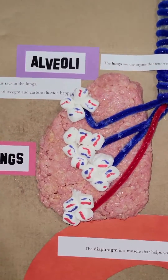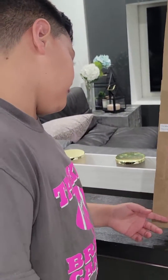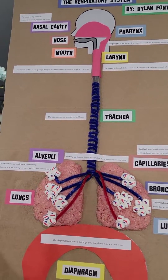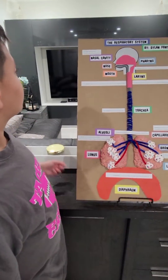For the lungs I want to eat it but I can't because it's my project. For the diaphragm I used construction paper with bubble wrap under it. And now I'm going to say what everything does. First is the nasal cavity.